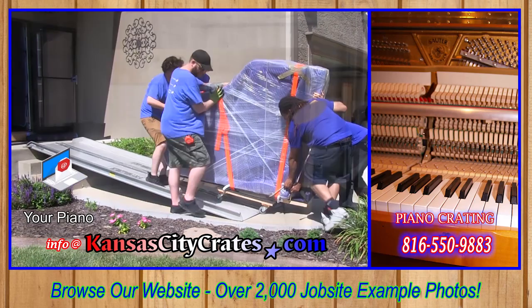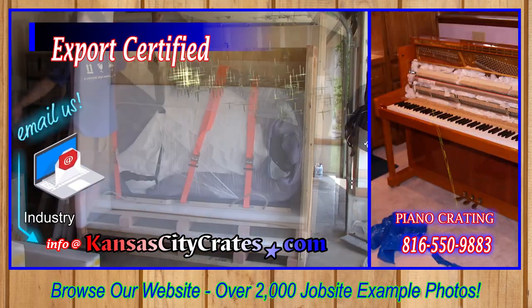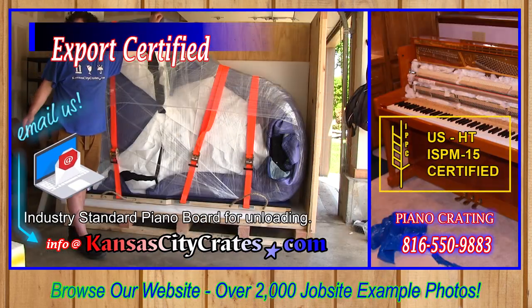Your piano crate is foam-lined and includes the industry-standard piano board for unloading.